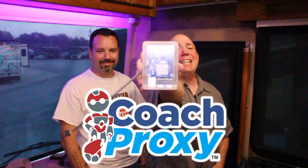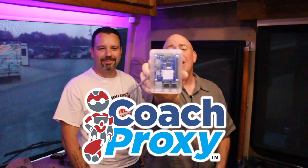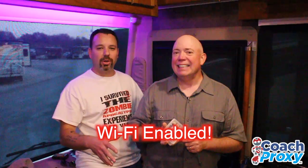That was until Coach Proxy. This little nondescript box — very nondescript because it really is a prototype at this point — controls your coach over the spider system, and remotely from your phone, whether you're at your coach or around the country or around the globe.